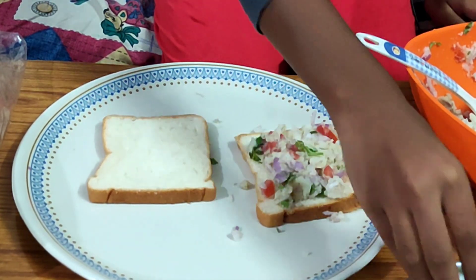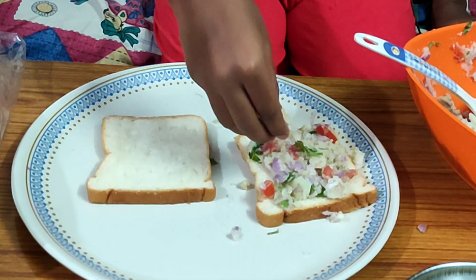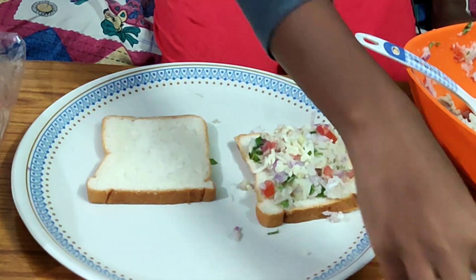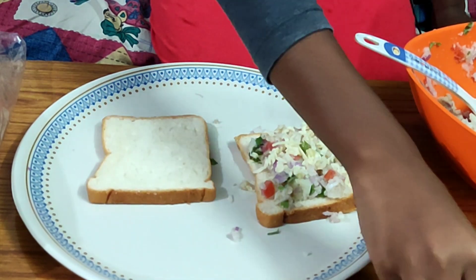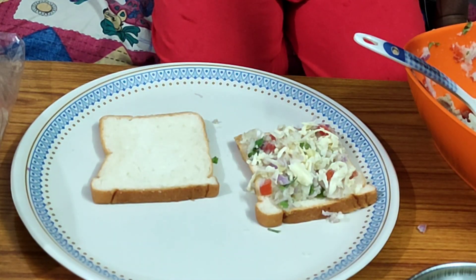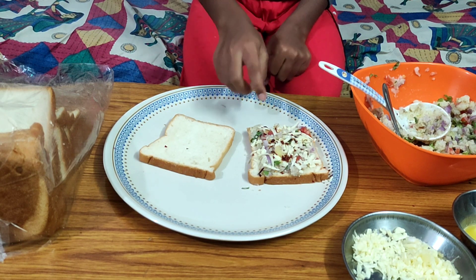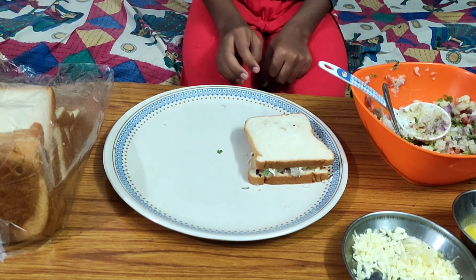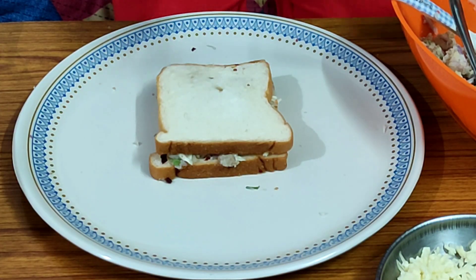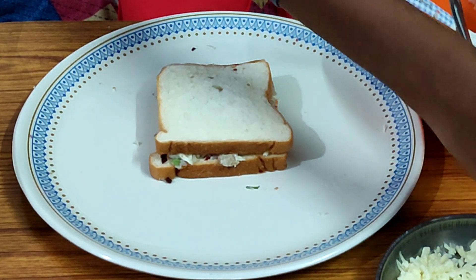Now spread the filling on the bread. Then add cheese on top. Add chili flakes. Then place the other bread slice on top to close the sandwich. Add butter to the pan and toast the bread.